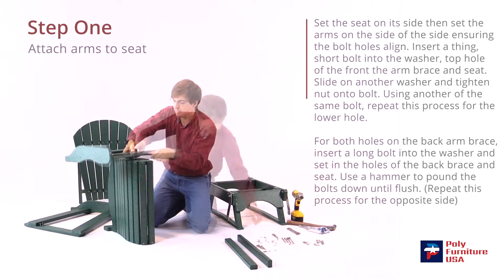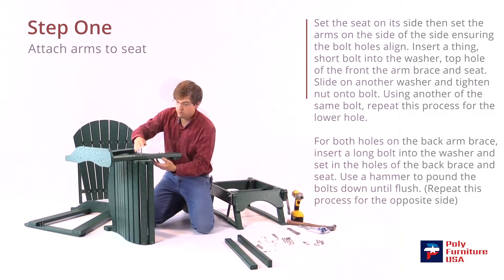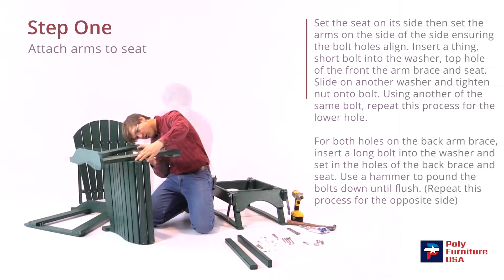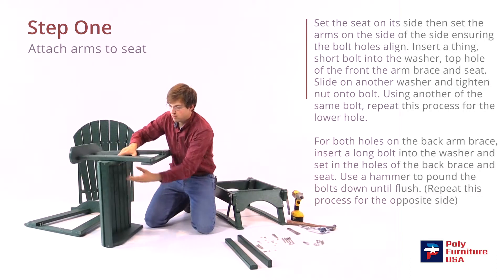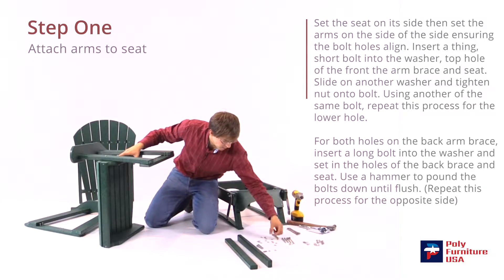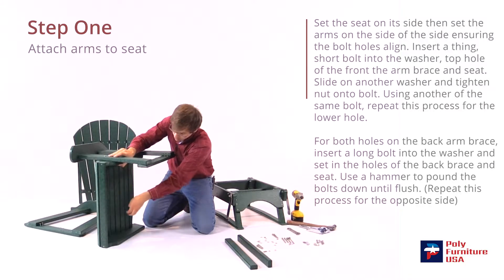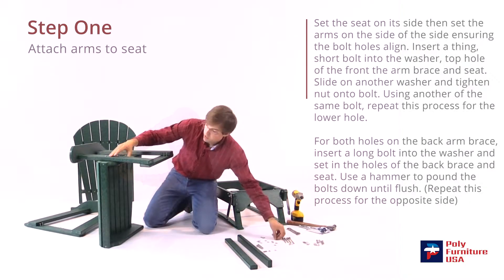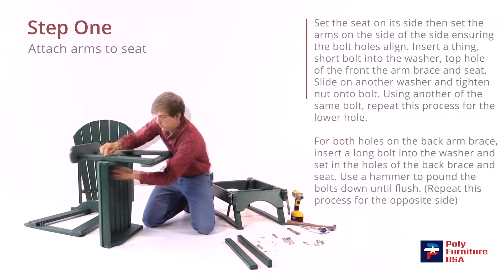That should line up with the top hole on the seat — go ahead and slide that through. Then another short bolt with a washer, and we'll line that up as well with the hole there. Now we'll take a washer and nut — the washer will go on first and then the nut. Do the same on the second bolt: the washer first and then the nut.